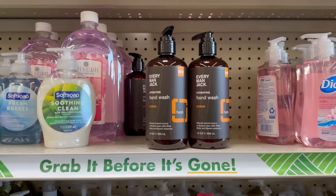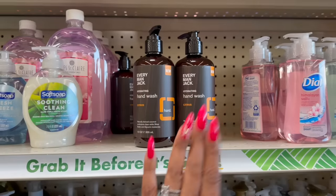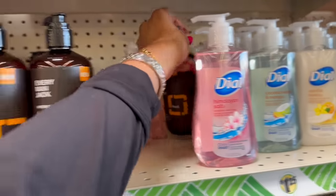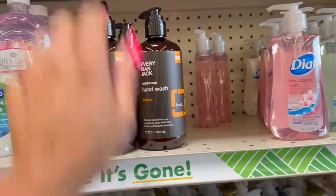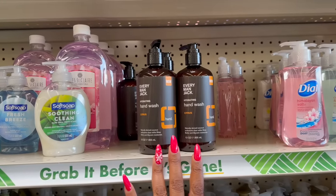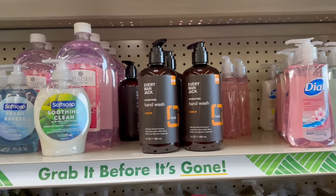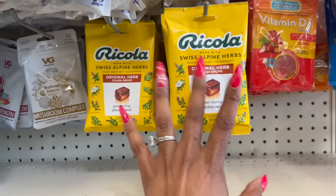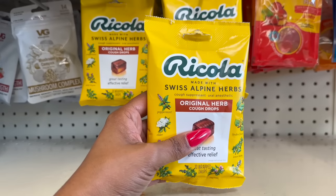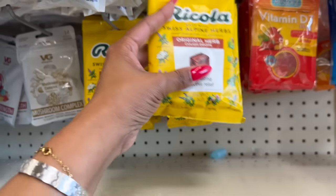I showed you guys the Everyman Jack Hydrating Hand Wash in citrus on Sunday — keep your eyes peeled for that, it's a great buy. We've been finding so many name brands today. This brand is sold at Walmart; I believe it's around $11.99 there. I haven't seen Ricola here in a while, so I'm glad they're back — the Ricola made with Swiss Alpine Herbs cough suppressant and oral anesthetic, original herb. Great tasting, effective relief.